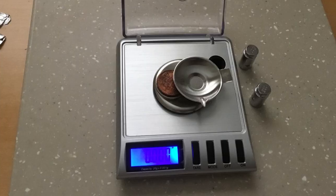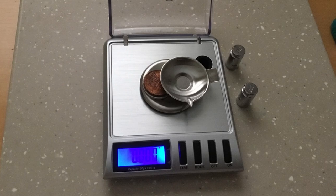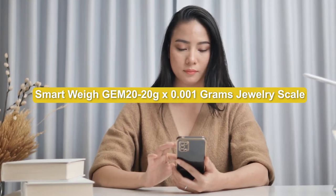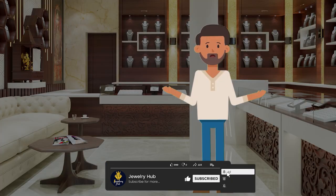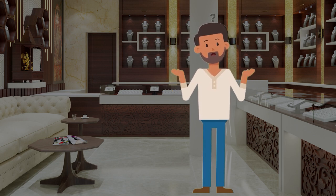Welcome to our review video of Jewelry Scale. If you're looking for an accurate and reliable jewelry scale, the SmartWay GEM20 is a great option to consider. In this video, we'll take a closer look at the features and performance of this scale to help you decide if it's the right choice for you. Now let's dive into the depths of this video.